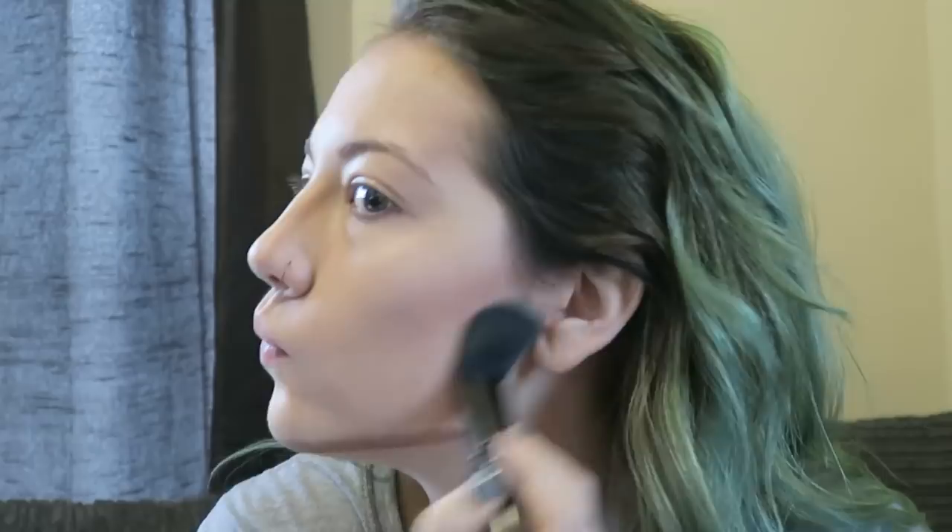Defining the cheekbones and temples is going to be made more prominent afterwards when you add the blusher, but this just helps with the shadowing. So this is the blusher I'm using by Soap and Glory. It's just like a natural reddish-pinky colour, and he has a lot on his cheekbones, a lot on the temples, and I've put a little bit just on my jawline as well but not too much.